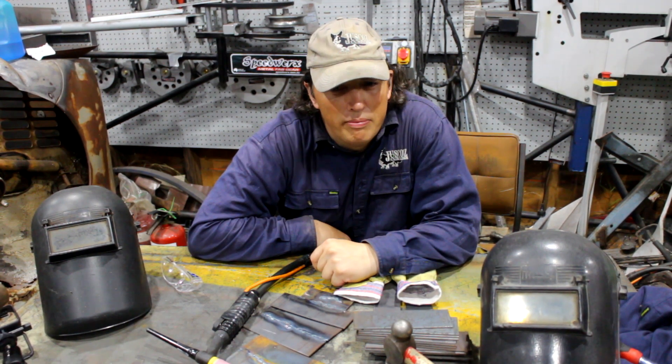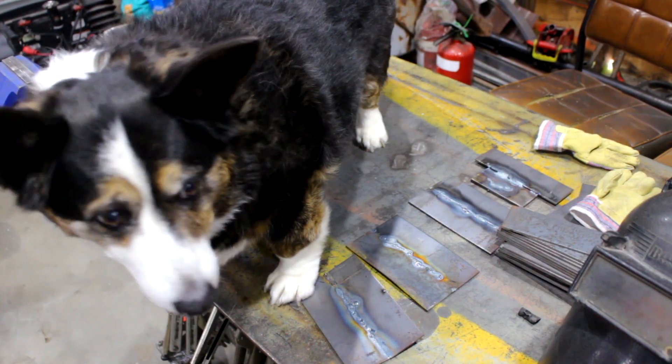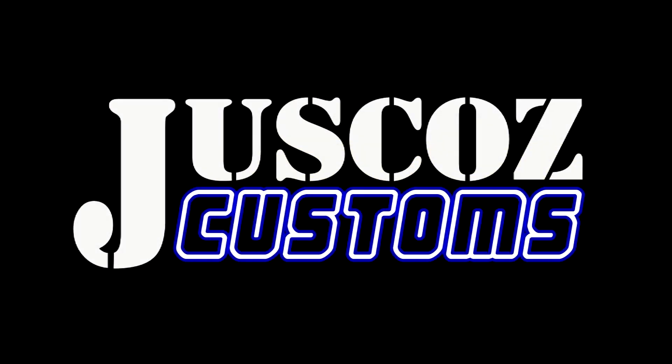Absolutely hectic. But, proud of you. That's it for this video. As always, customize everything. Just Cuz Customs. Thought his five-year-old had a TIG weld — that is awesome. Sick. Right on. Good parent there.